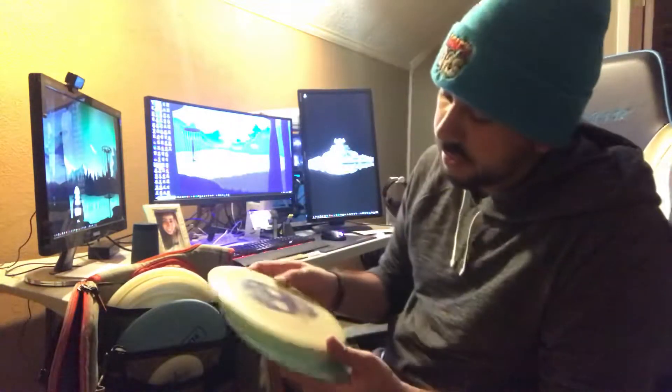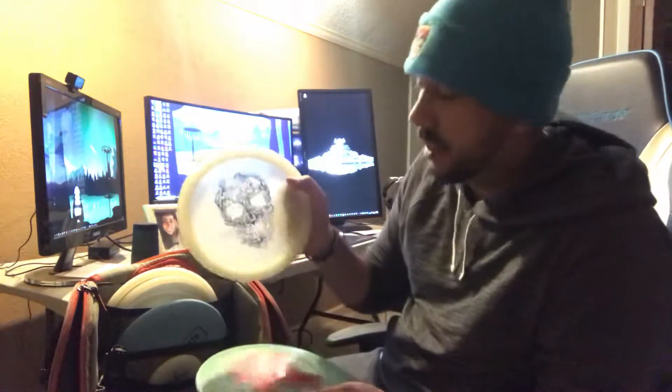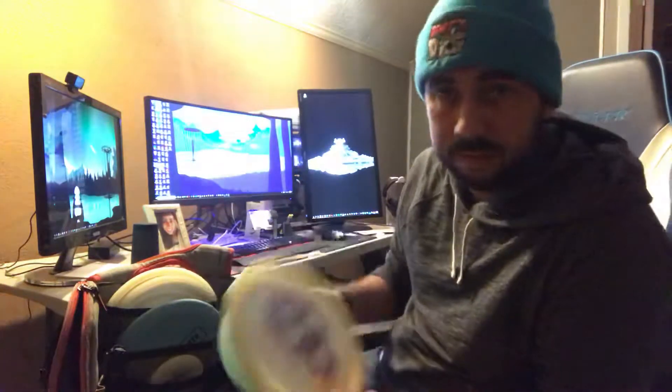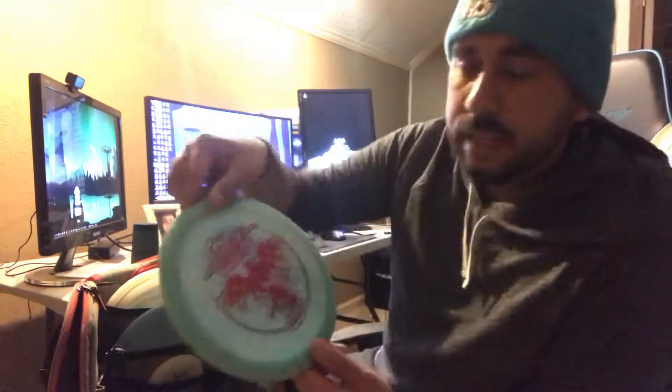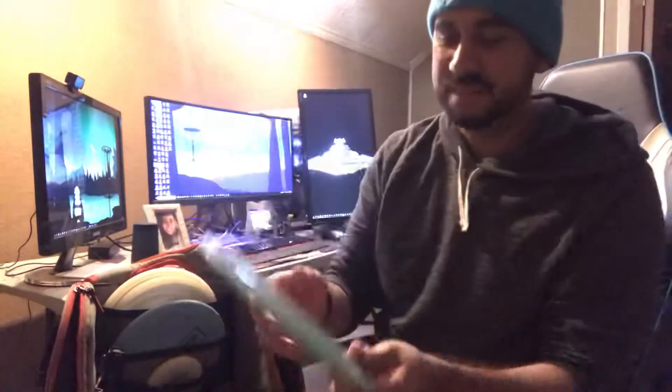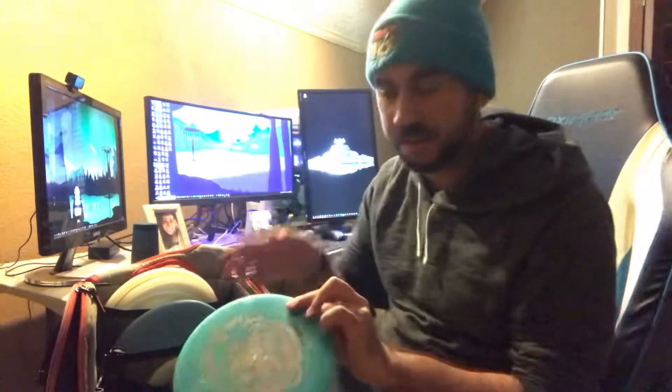We've got a few more fairways here. This is the FD3 — a special Infinite Discs FD3 run — super stable, very reliable, has a nice glow to it. And this is my Sexton Firebird. I actually have a whole bag full of Firebirds, but I like this one because I got Nate to sign it at one of the Sexton Shootouts, and he drew a cool little elephant on the back — a nice good-mojo disc.